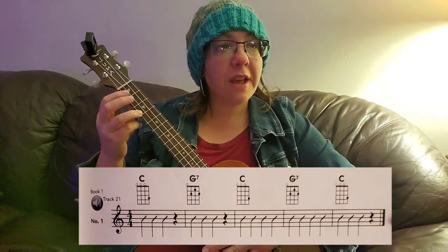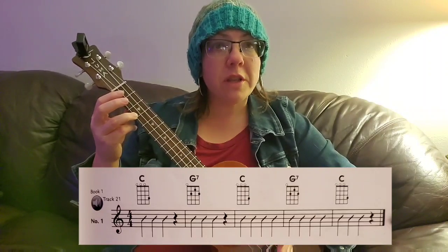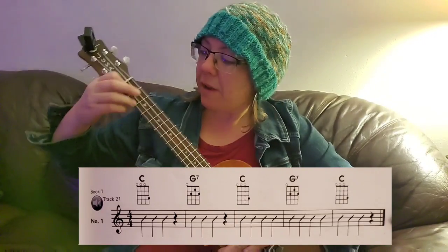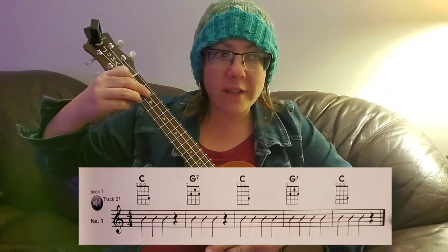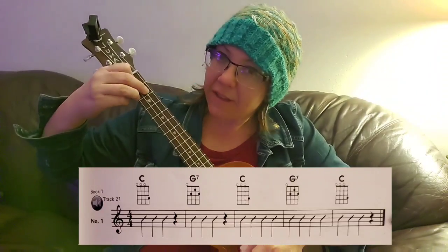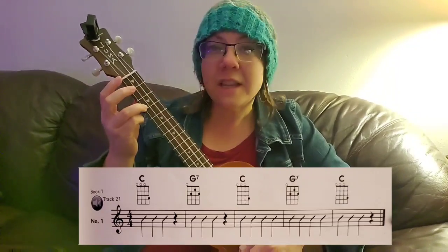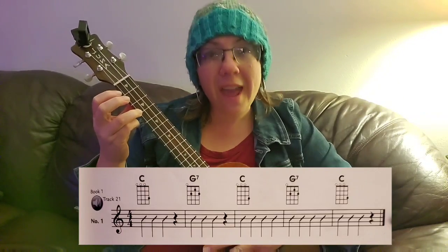In 4/4 time, one, two, watch me go. C, C, C, C, rest. Pivot. G7, G7, G7, rest. And switch. C, C, C, C. G7, G7, G7, G7. C, two, three. Excellent.